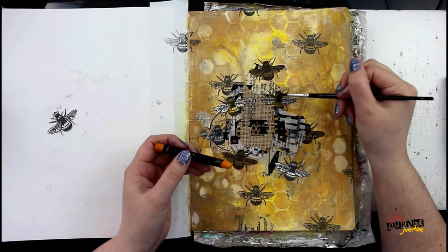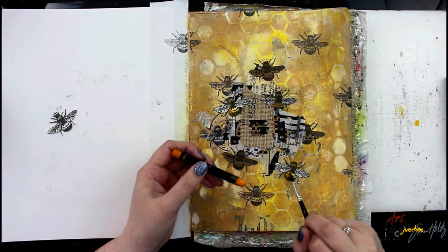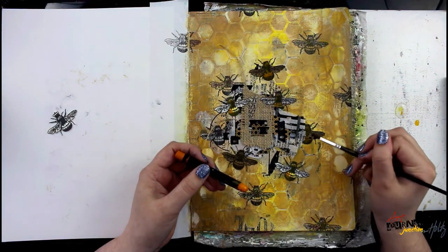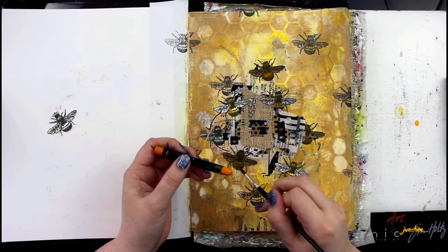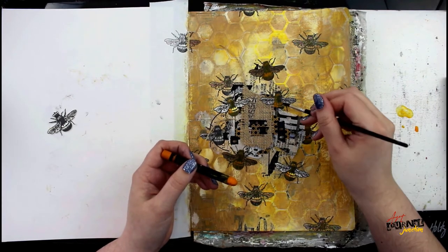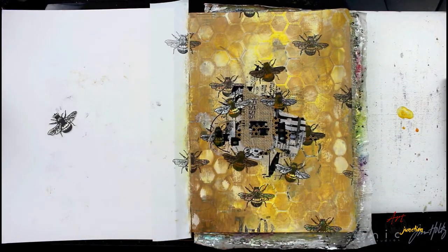Now I'm going in with a Scribble Stick in the color Cheddar and a wet brush, picking up some of the pigment right from the stick and then painting it onto the bee. I'm putting the darker color on the left side of the body and dragging it out towards the right with my wet brush to get that shadowing. This is a really easy way to add color with a lot of shading and variation, and it's going to help the bees around the center pop out from the background.